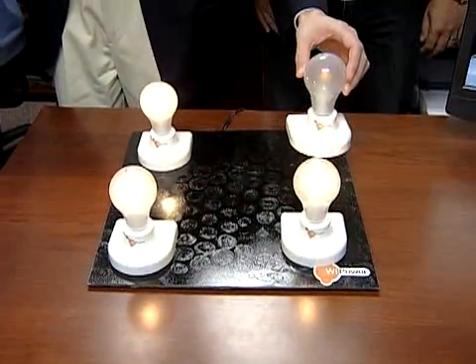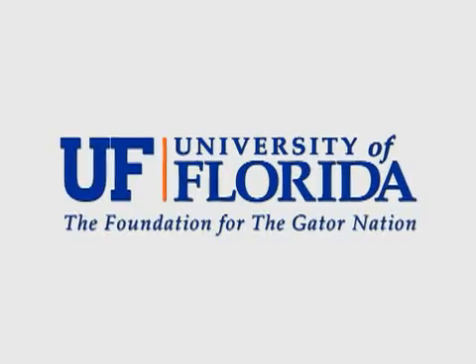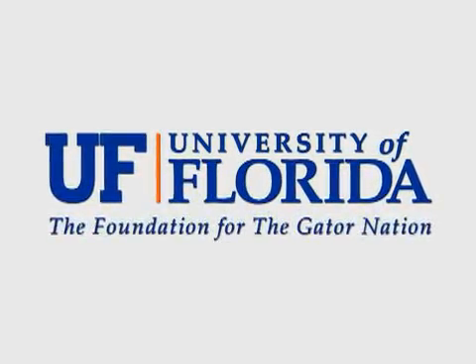At the University of Florida, I'm Quentin Eyman. This has been a Research Report from the University of Florida, the foundation for the Gator Nation.